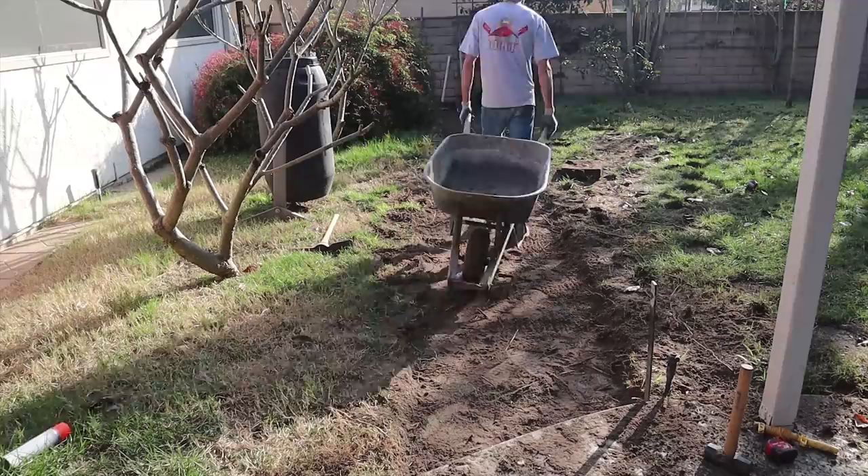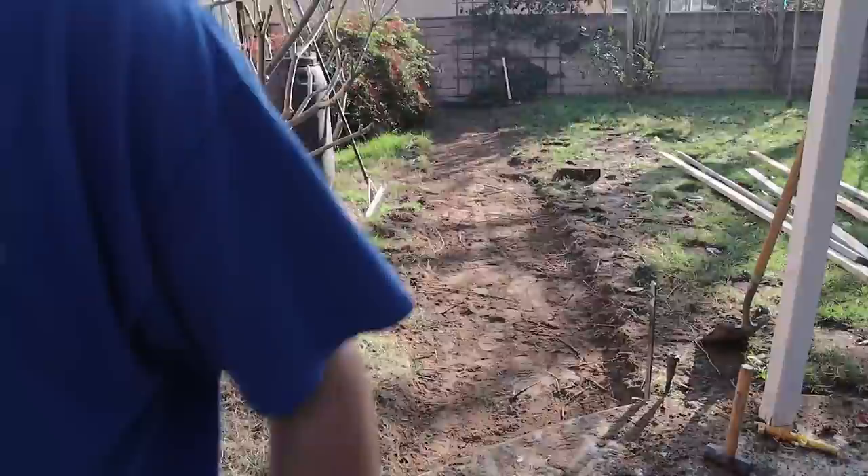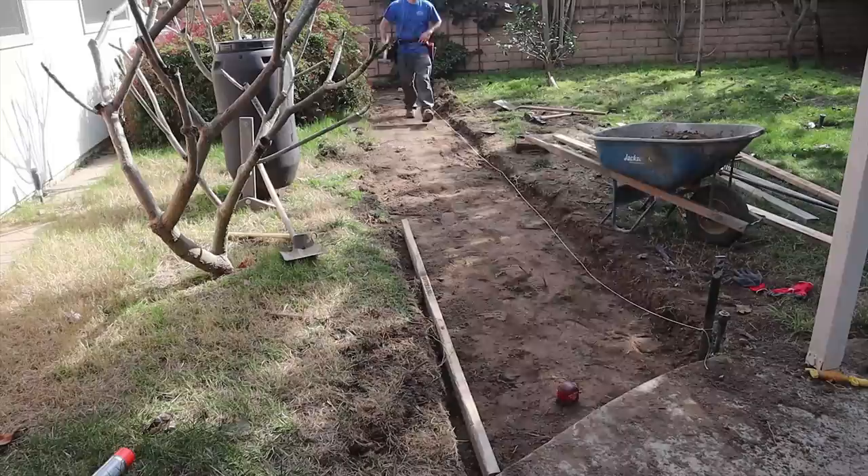Now that we've got all this out of here and we're pretty close to grade — about three to four inches below the top of the existing patio we're going to be adjoining — it's time to pull a line for exact elevation, start setting forms, and do some fine tuning on the elevation and dirt work.